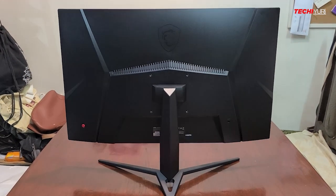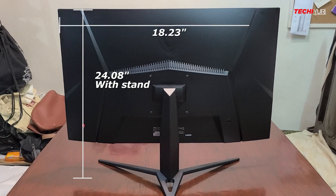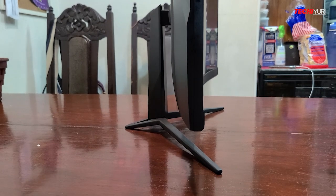For the dimensions, it has a length of 24 inches with stand, 18 inches in width, and almost 9 inches in depth. So this can easily fit with most computer tables.